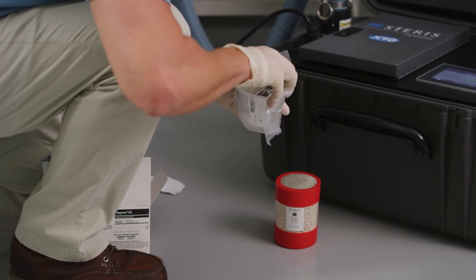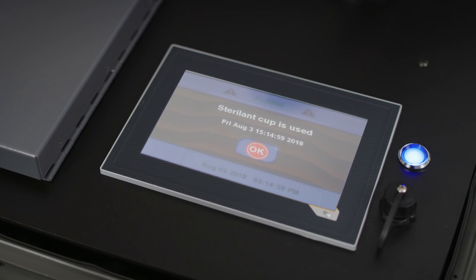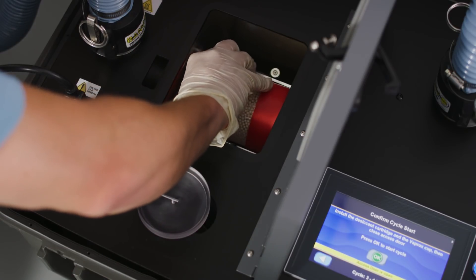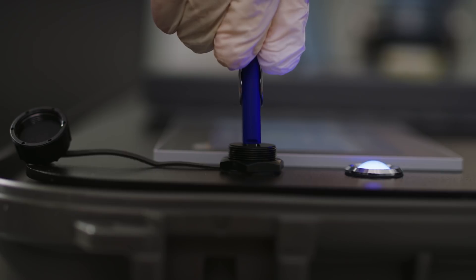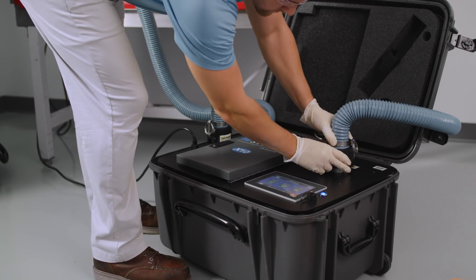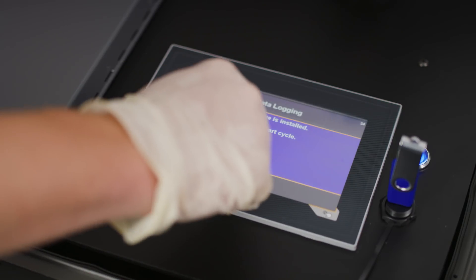Remove the Vaprox from the packaging. On-screen prompts will inform you when to insert a Vaprox cup. If there is a problem with the cup or its contents, such as expired sterilant, users will be directed to insert a new Vaprox cup. Next, you will also be prompted to load a desiccant cartridge. Do not remove the desiccant cartridge from the sealed pouch until directed to do so by the X10 unit. The user is then prompted to insert an optional USB memory stick, which records cycle data. Check once again that both hose connections are secure and confirm proper biological safety cabinet sealing. The X10 is now ready for bio-decontamination. Press the OK button to begin the cycle.